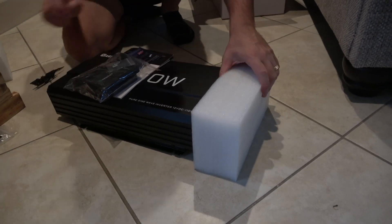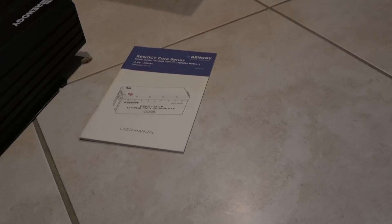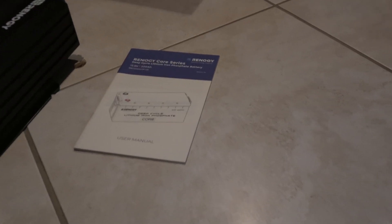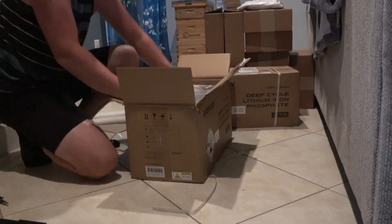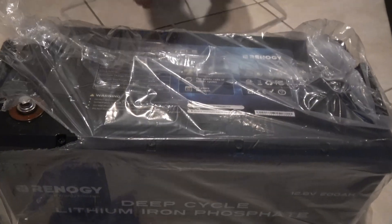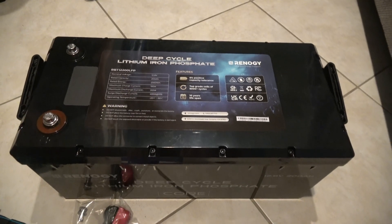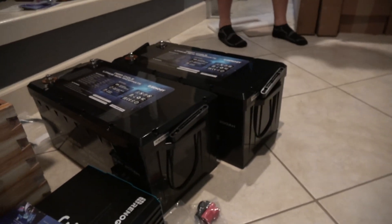You have the solar panels — they produce the electricity. You have the inverter, which is what you'll be plugging into when you're ready to use electricity. There's the solar charger, or charge controller, which converts the electricity from the panels into usable energy. And then you have your batteries, which is where the power will be stored.